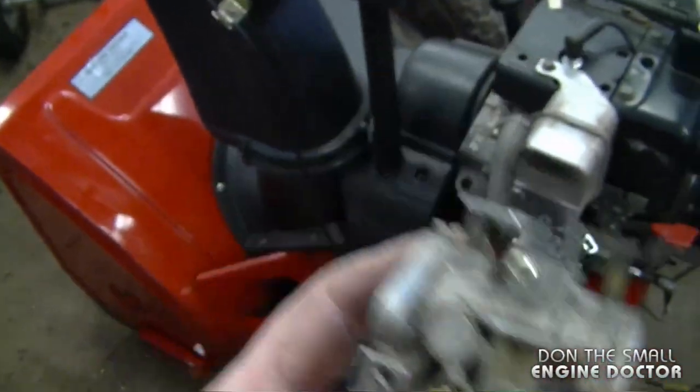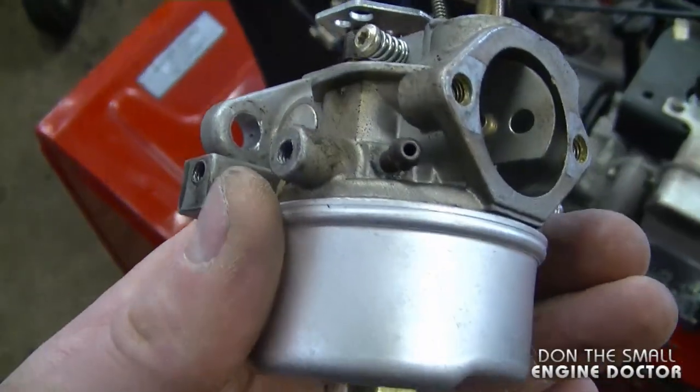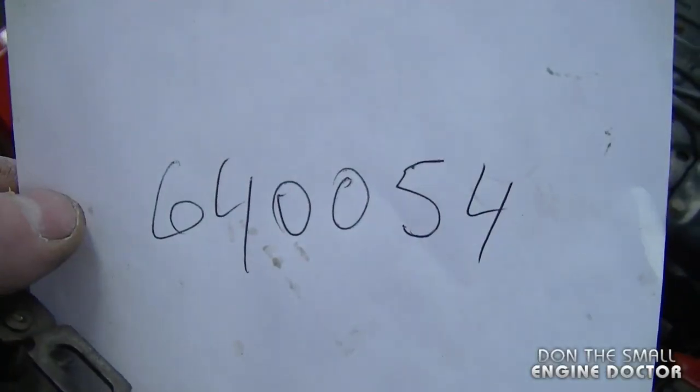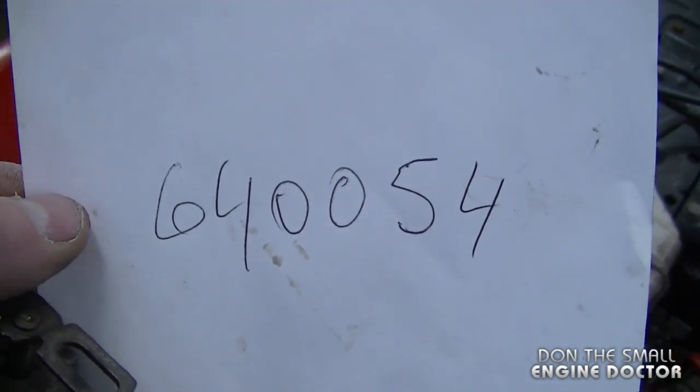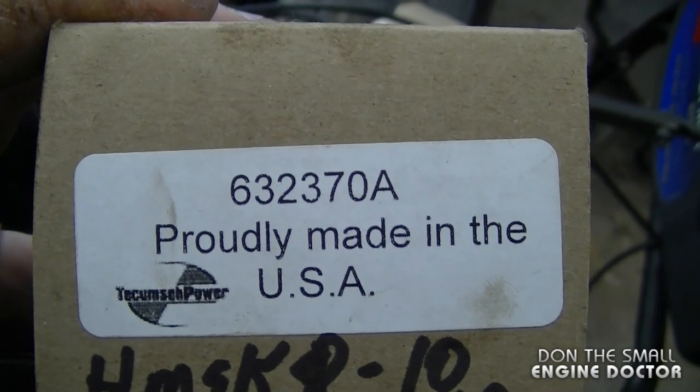To save everybody aggravation, I said you're better off with a new carburetor. I did go to order the non-adjustable carburetor, which is part number 640054, but it was not available. The adjustable carburetor was available, so I opted to go with that.